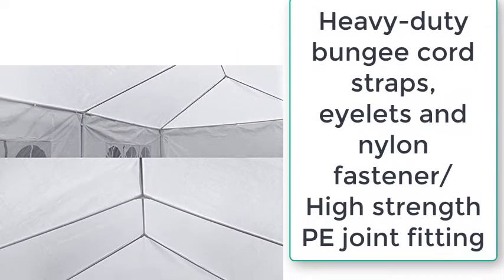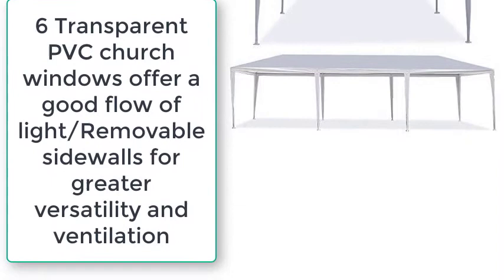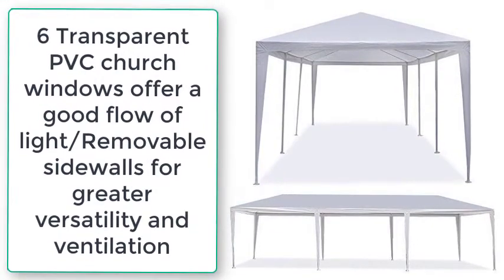Heavy-duty bungee cord straps, eyelets, and nylon fasteners with high-strength P-joint fittings. Six transparent PVC church windows offer a good flow of light. Removable sidewalls provide greater versatility and ventilation.